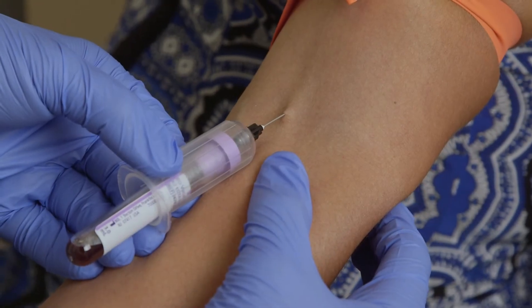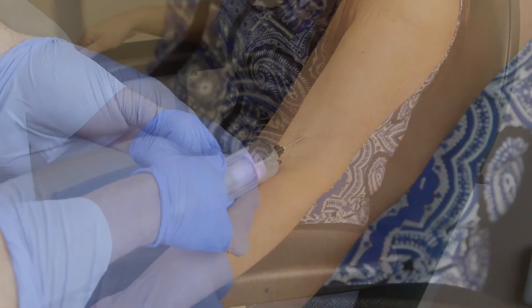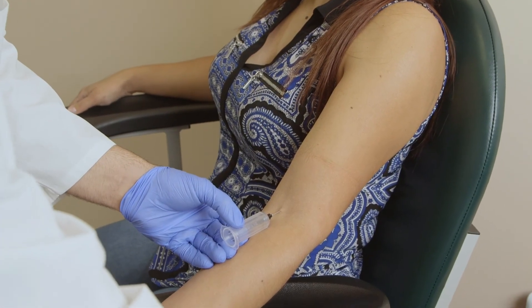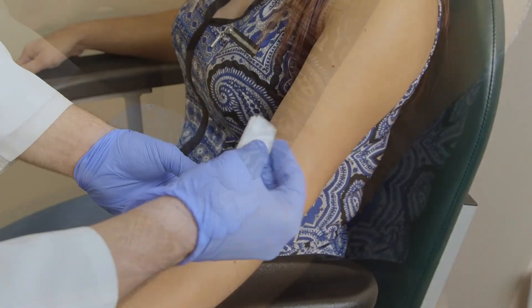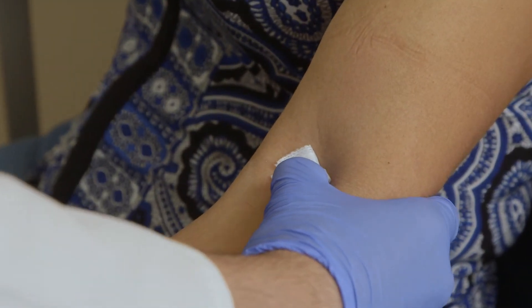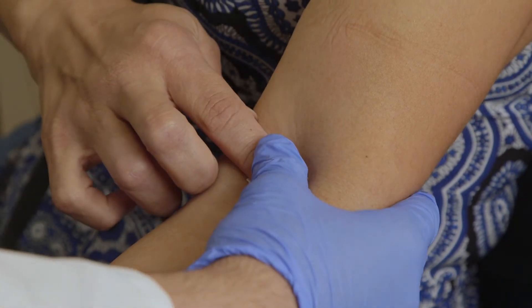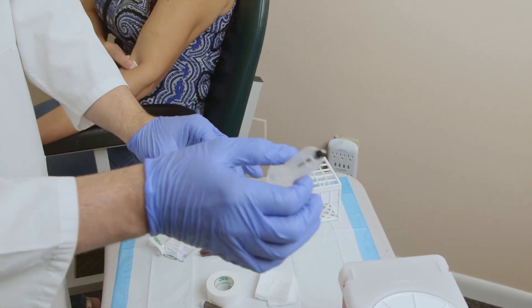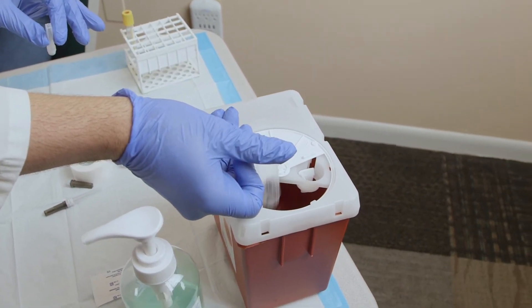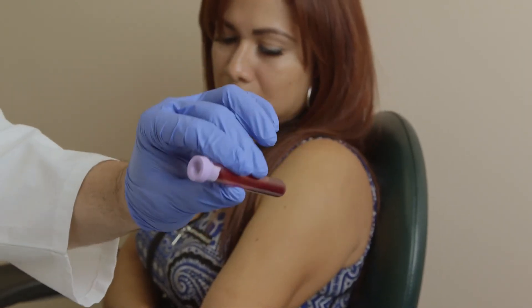When we are done with the multi-draw, first release the tourniquet. Remove the tube and invert two times. Put it down. Grab your gauze, fold once, fold twice. Take out the needle and ask the patient to hold pressure — can you please hold the gauze and put pressure on it? Never recap the needle. Always throw it directly into the sharps container. Grab the specimen tube and invert eight to ten times as required for this type of tube.